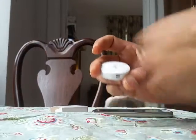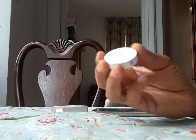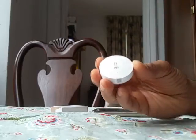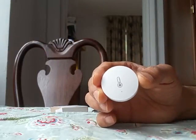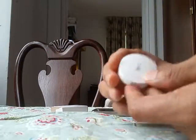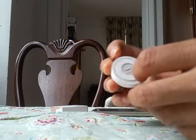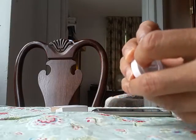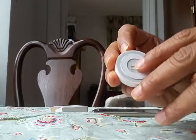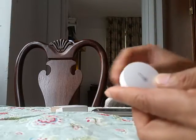Hey guys, I'm going to review this humidity and temperature sensor from Xiaomi, which I got from AliExpress. It has a button on it, a sticker that you can take out and paste anywhere you want, and it has 'MI' written on the back side.